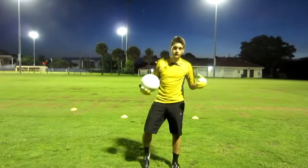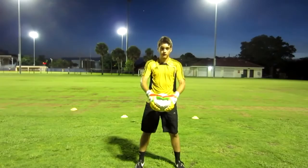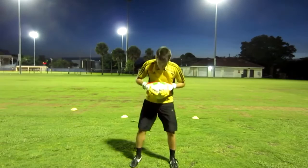A huge thing for young goalkeepers is holding the ball the first time — it's very hard for young goalkeepers to get a good hold. There are two ways to hold the soccer ball. The first is the W position: you just put your hands in a W shape. The second way, which is my preference, is the diamond — you make your hands into a diamond. You always want to get your hands on top of the soccer ball, as that will give you the control that you need.